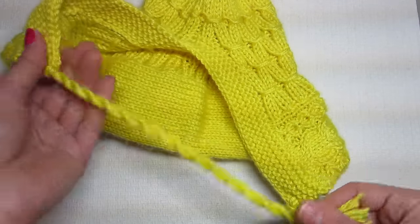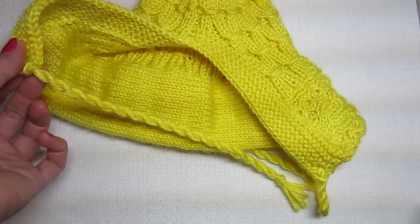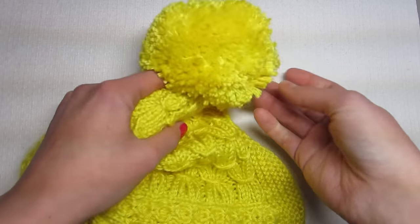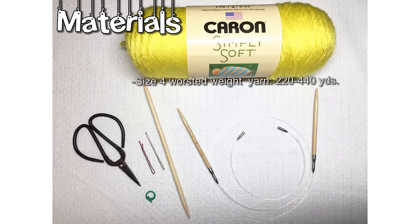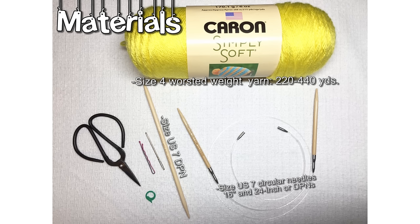Then we make cute little tassels, and if you want a pom-pom, we do that last. The materials I'm using are size 4 worsted weight yarn, 220 to 440 yards depending on what size you're making, size US7 circular needles — you need the 16-inch and the 24-inch for the magic loop method — or size US7 double pointed needles, at least one size 7 DPN, a tapestry needle, a hair bobbin, scissors, and a stitch marker.